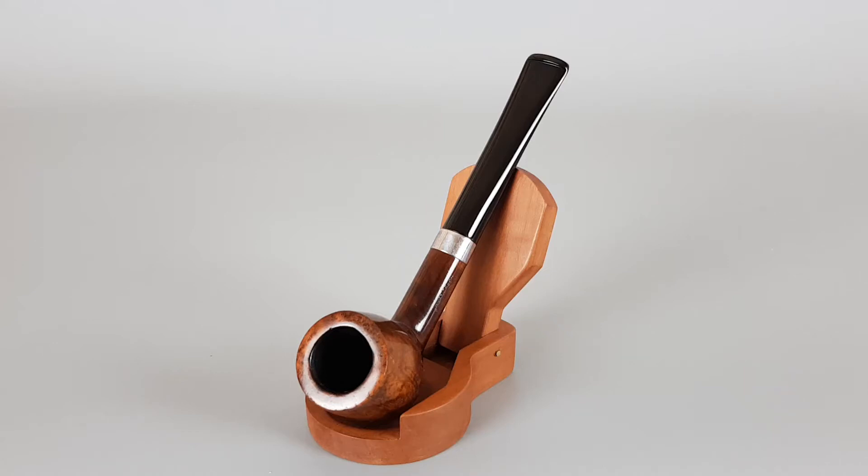Hello and welcome to a new pipe presentation video. Today we're looking at one American-made pipe: an L&H Stern Crest estate pipe. This pipe was made from imported briar. It has a sterling silver band mounted on the shank. It's a smooth finish, straight billiard shape with some nice straight grain on the briar.